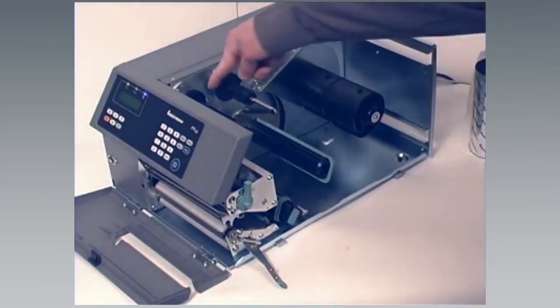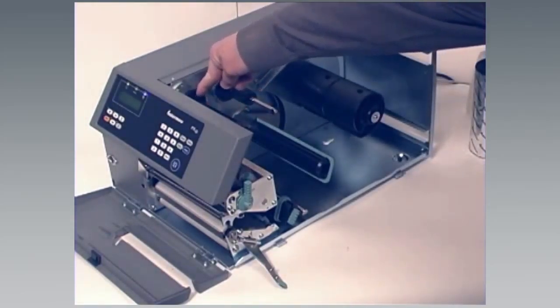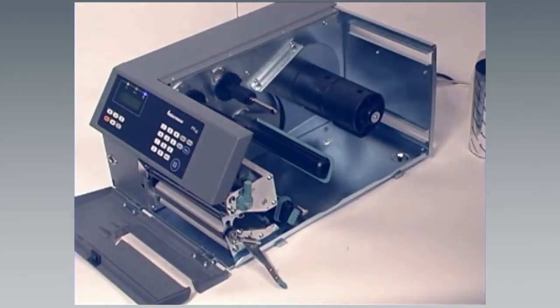Remove any unused ribbon and the empty ribbon core. Don't throw the empty core away, as it will be attached to the end of the ribbon and used on the ribbon rewind hub.